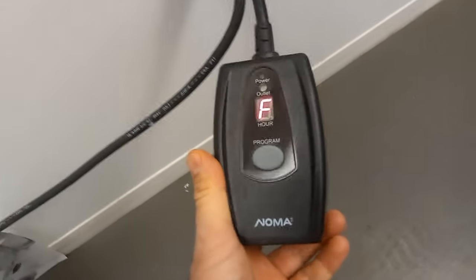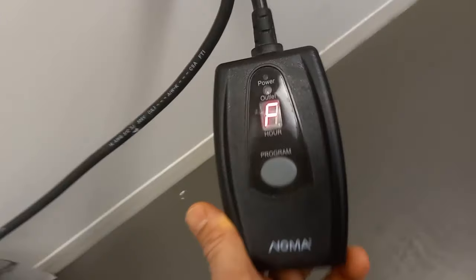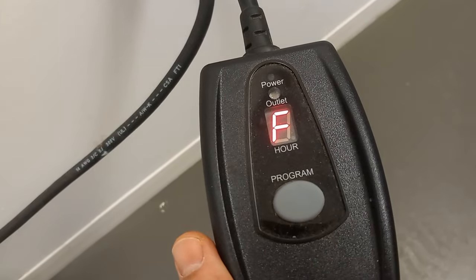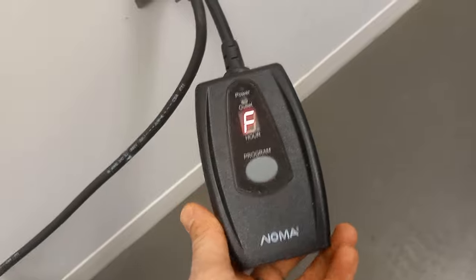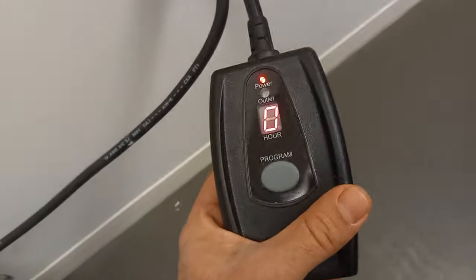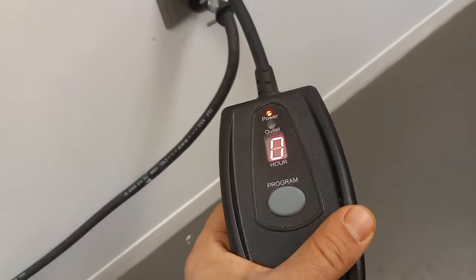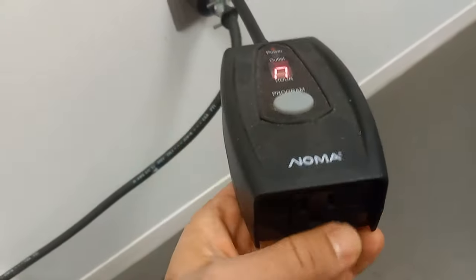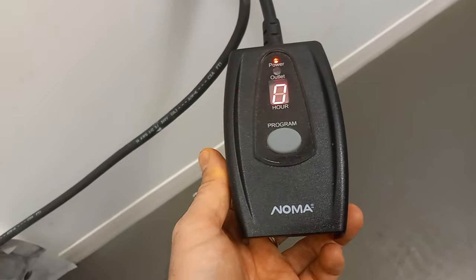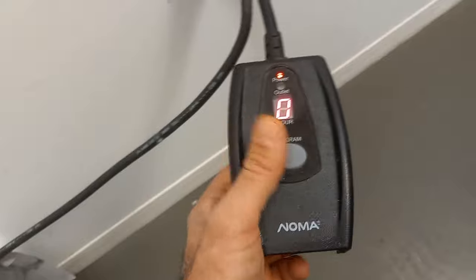Now let's plug it in and see how it works. The minute you plug it in you're gonna see an F, and the F means off. When you press once it's gonna go to O, meaning on, so right now there is power and it's gonna just stay on — there'll be no timer, nothing.